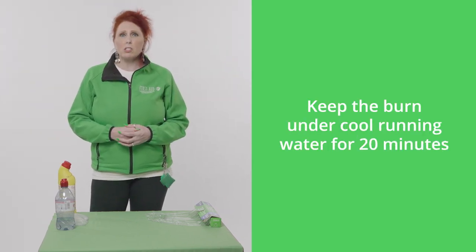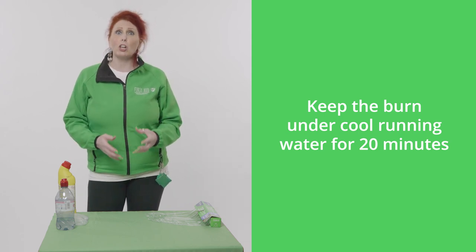This has changed recently in the past six months. We used to say to put the burnt part of the body underneath cool water for 10 minutes, but it has now doubled. They recommend that we keep the burnt part of the body for 20 minutes under cool water. The reason they've changed it to 20 minutes is purely down to research — what they were finding was that 10 minutes wasn't targeting all of the layers, and after 10 minutes it was starting to warm up again. Hence the change.